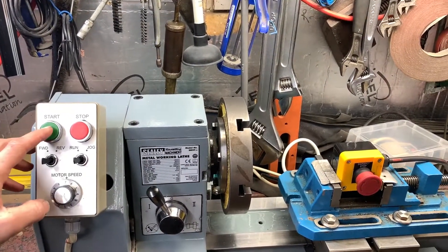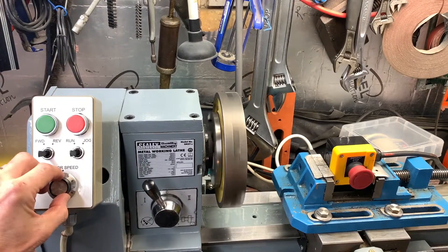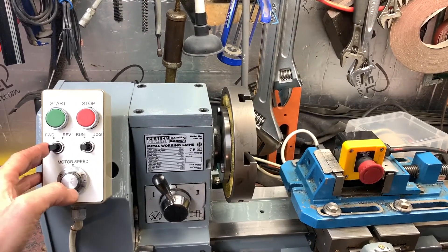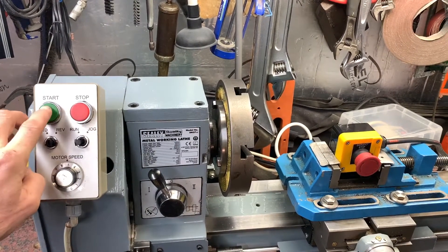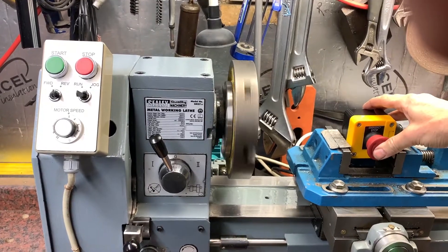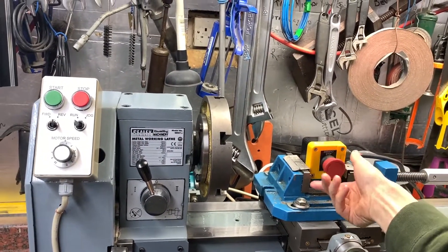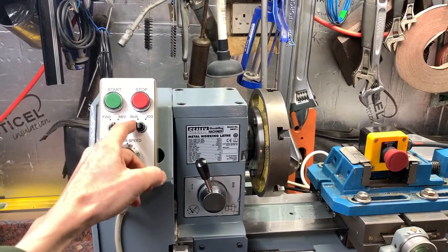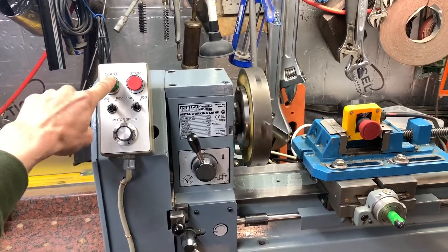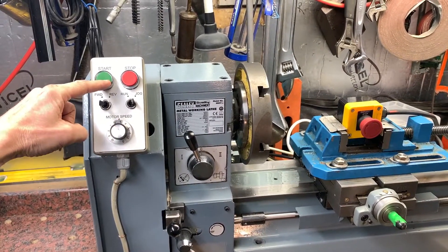All right, so this is what we want: forwards, faster, slower, stop, reverse, emergency stop, reset, jog backwards, jog forwards.